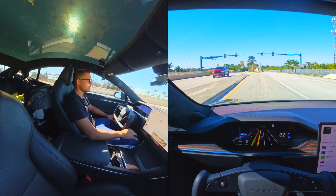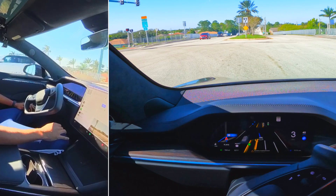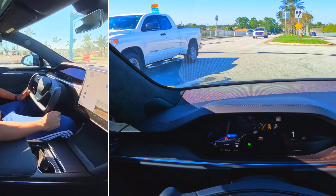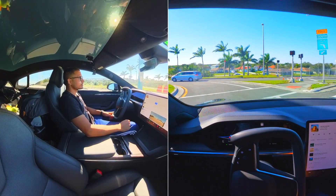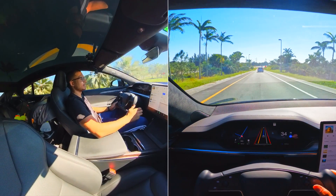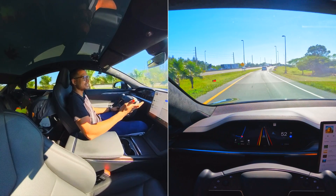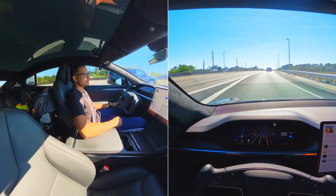There's a left turn coming up. Some cars are coming — we're creeping. I had to disengage it; there was a car pulling up and it was scaring me. Maybe it would have been fine, but I'm not trying to crash my $95,000 car. I want to test this, but I also want to have a car to drive. I don't want to be stuck driving the Model 3 while I wait for a new car.